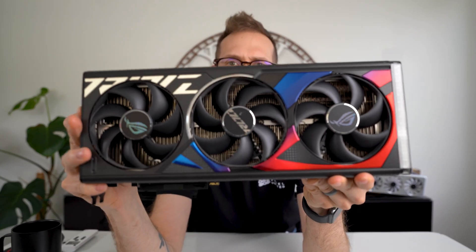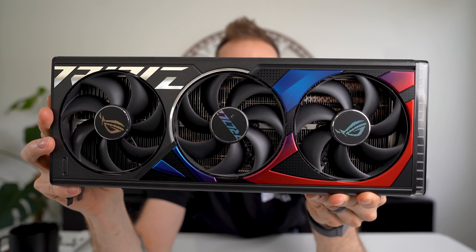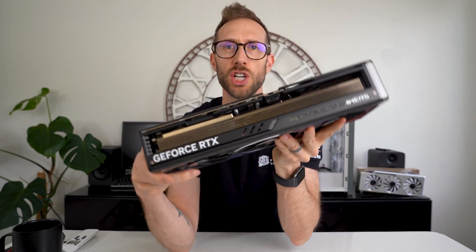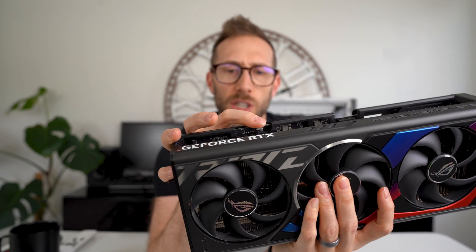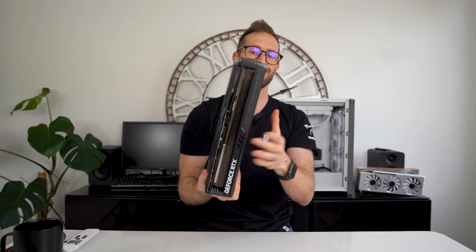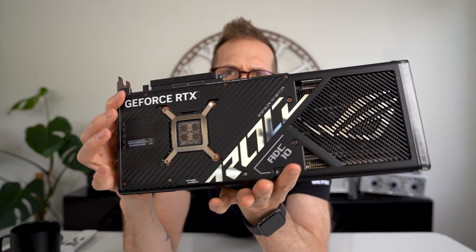Here is the card — it is quite massive. You have your 12-volt power connector here, your BIOS switch here for performance mode or quiet mode. On the back end, something I did miss on the 4080 which is also on the 4090: there are two PWM fan connectors on the end of the card. I don't know who's going to use that — if you need to connect a couple more case fans, it just seems odd. Let me know in the comments if you've used it and it's come in handy. Other than that, the card looks pretty standard.